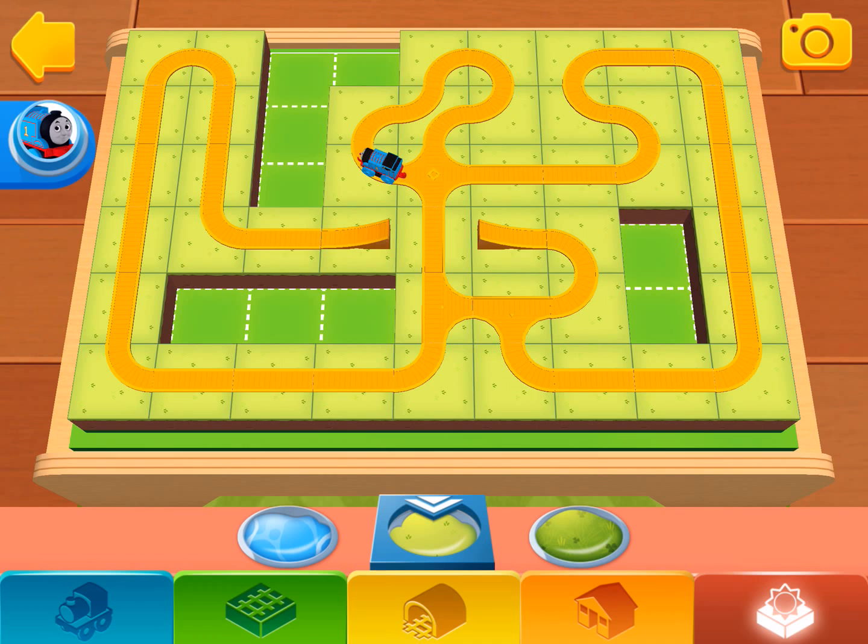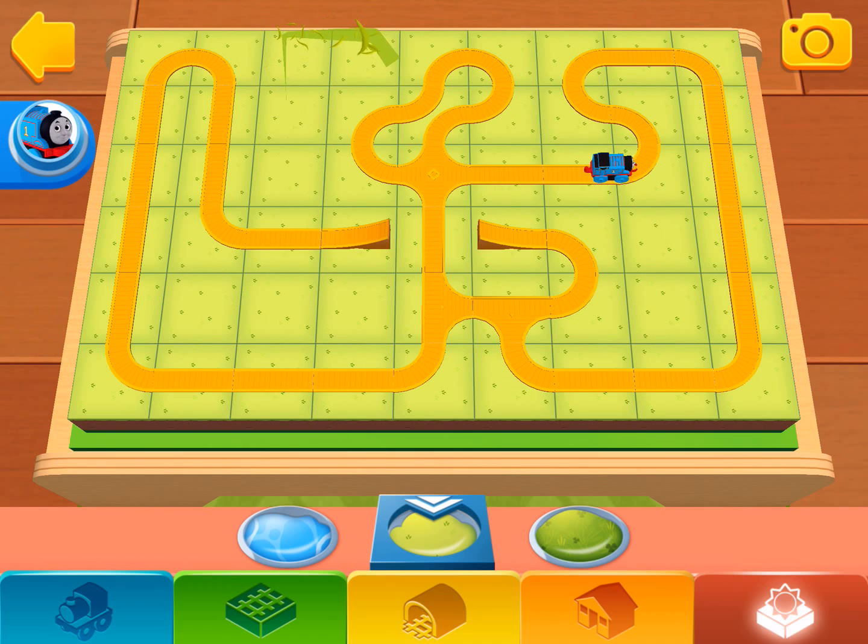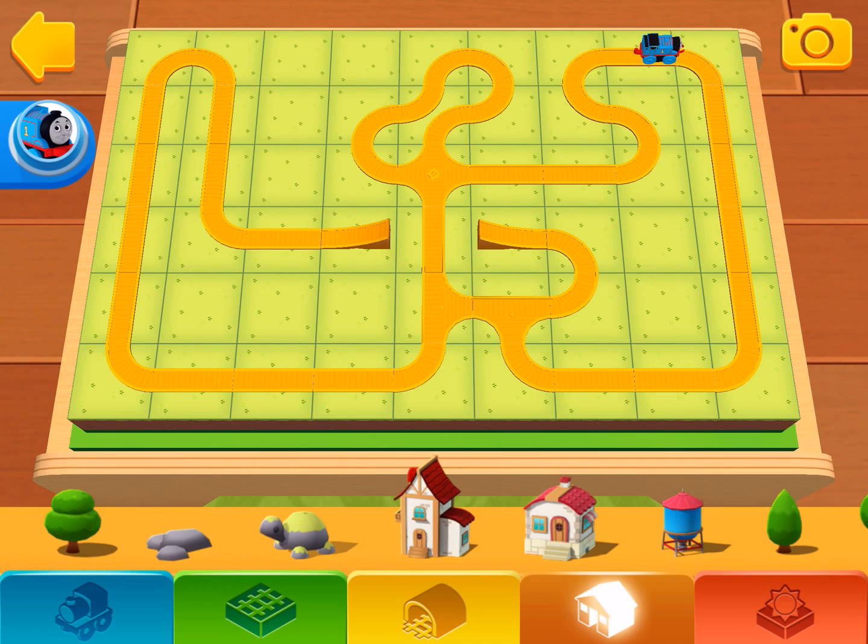Simply choose a terrain by tapping on it, then you can paint your train set directly with your finger. In the orange shelf you'll find all sorts of buildings, trees and other decorations.